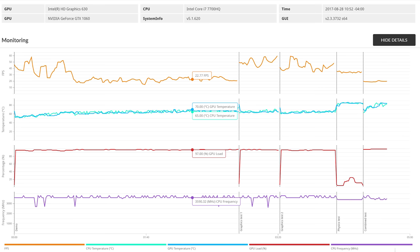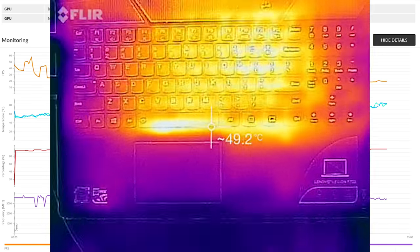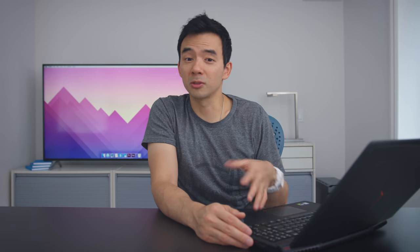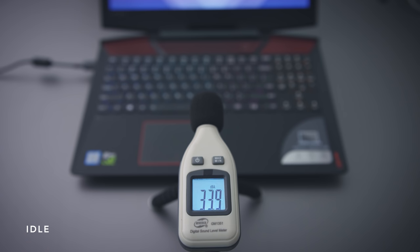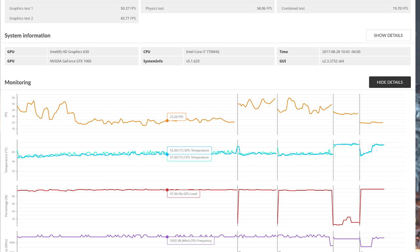Thermal performance is good. I ran some stress tests and the external temperatures stay comfortable during those tests as well. Originally this laptop had some thermal issues when it first launched — I know some of the early review units had issues with external temperatures — but I didn't notice any of that with this unit. For the stock automatic fan settings, they're pretty quiet and they cool adequately. But if you put on extreme cooling, it gets really loud. It does help a little bit — temperatures are a little lower — but it's not really worth it to me because the extra noise is way too loud. However, if you live somewhere warm or don't have access to air conditioning, that could be really useful.